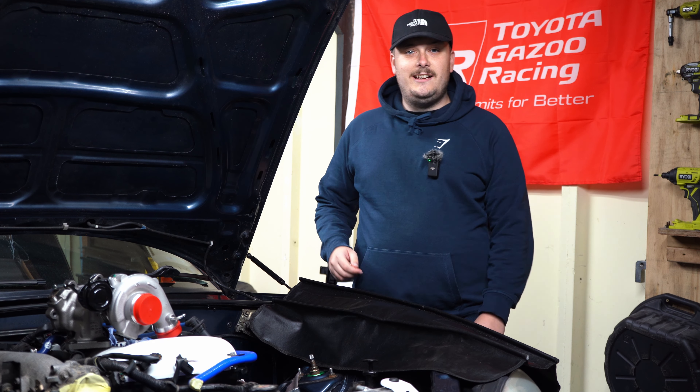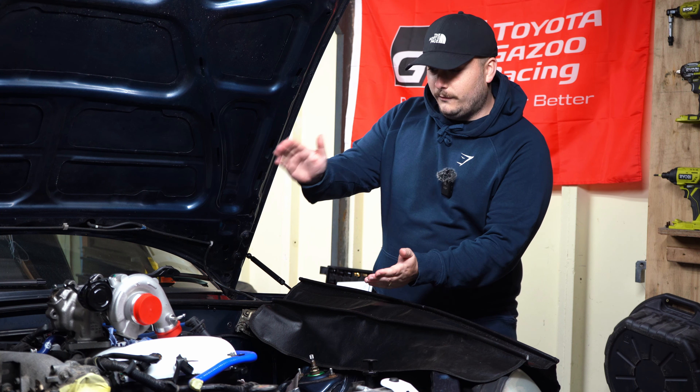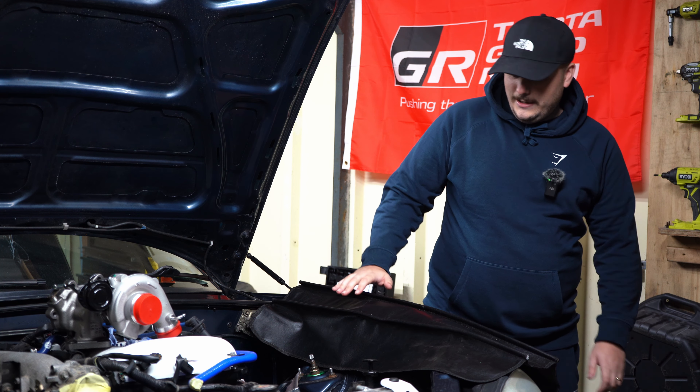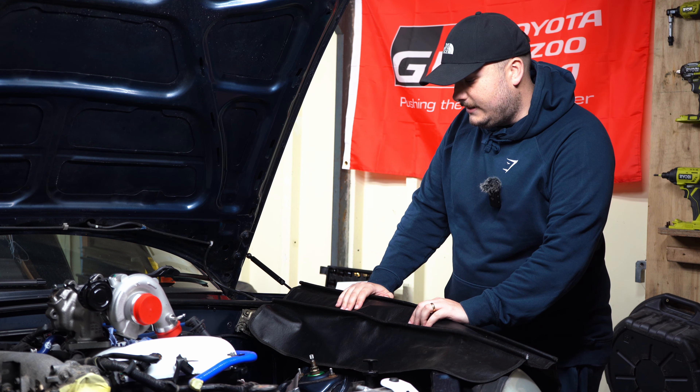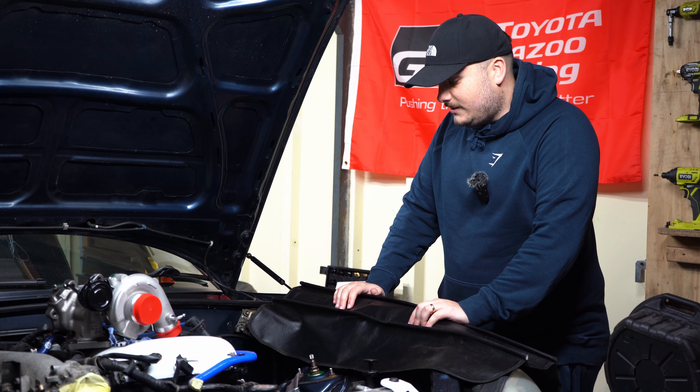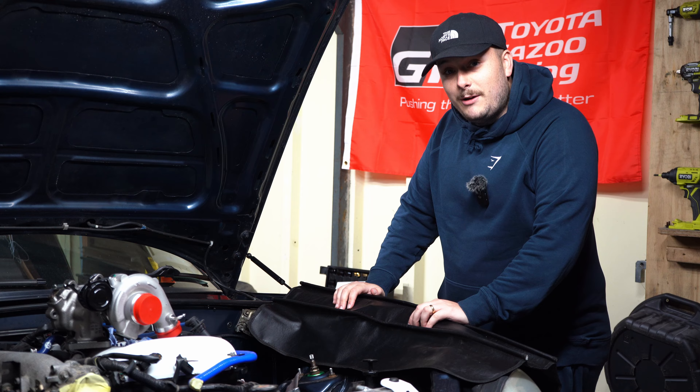Hey guys, welcome back to Kent Car Media and episode two of Rob's Mazda Turbo build. Today we are carrying on from where we left off the other day. The heat shield's in a very sorry state, but did Rob get the bracket off?